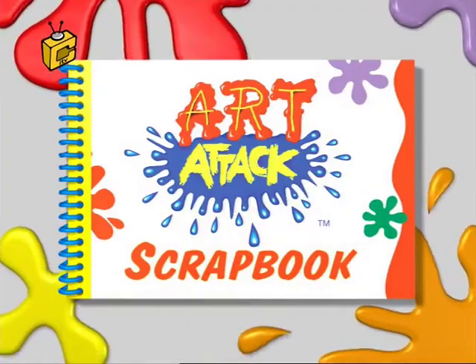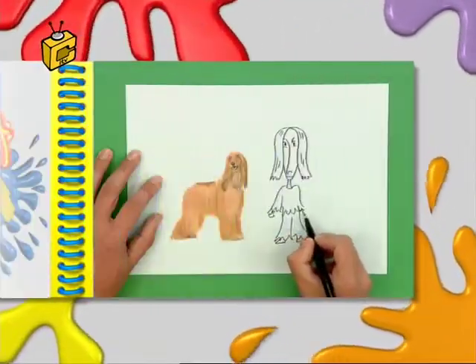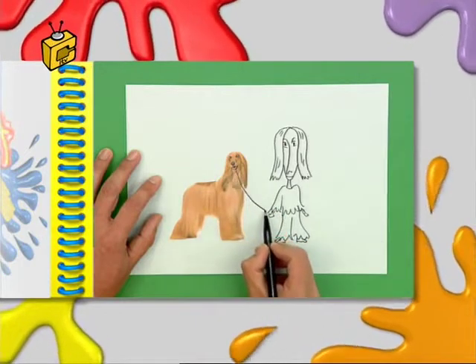Hello and welcome to Art Attack, where my scrapbook is bursting with mini-makes. Coming up, a great cartoon tip, but first this.